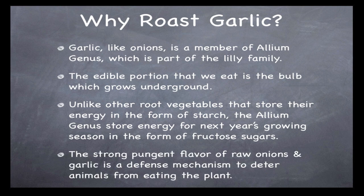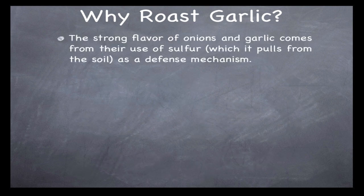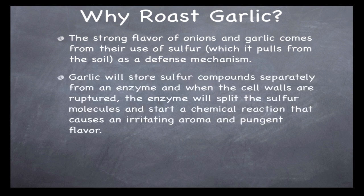The strong pungent flavor of raw onions and garlic is a defense mechanism there to deter animals from eating the plant. It's a survival mechanism — if the bulb is eaten, the plant won't be able to reproduce next year, ending the plant's life cycle. That strong aroma is caused by sulfur pulled from the soil, which activates and gives you that really strong flavor and makes your eyes burn.